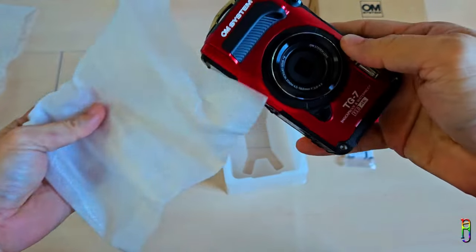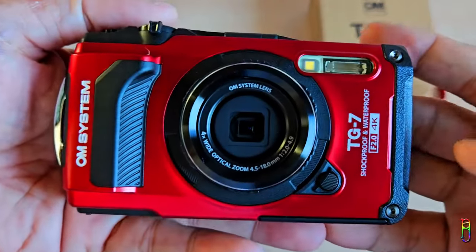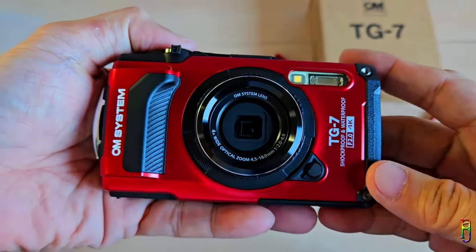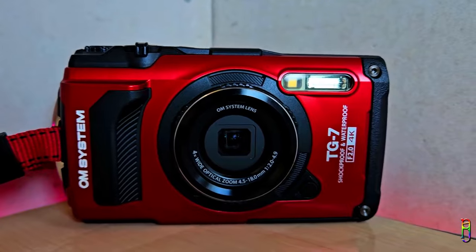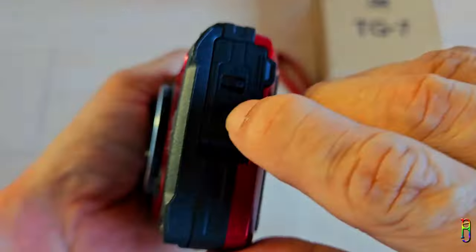And here is the OM System TUF TG7 in all its glory — what a gorgeous looking camera. This also comes in black color, but I think I chose the right one in red. Just gorgeous. We have the BSI CMOS lens and the built-in flash in the front of the camera, along with some branding text of OM System, the TG7, and some specs information around the lens and on the right side.